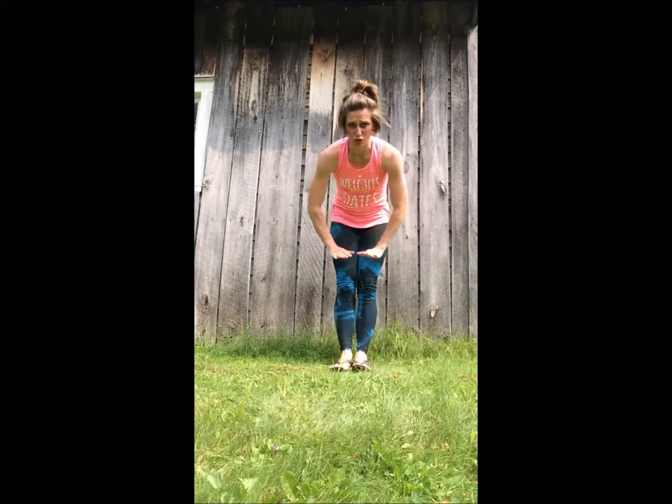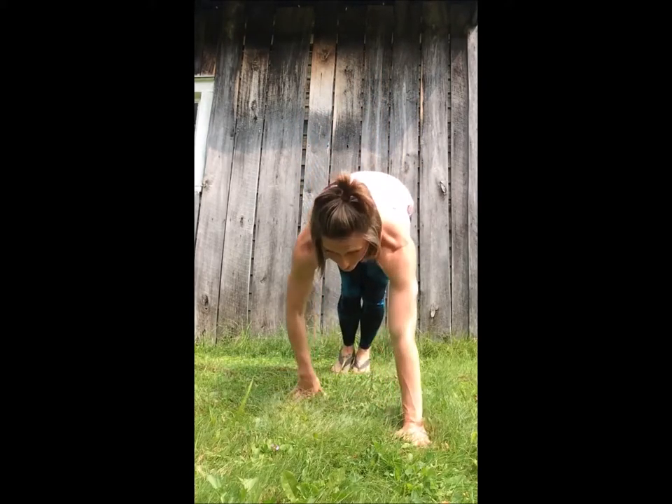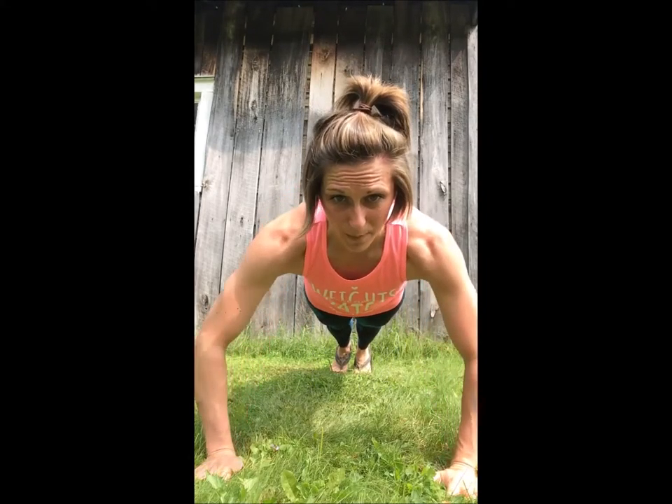Once you hit step one, I want you to add a piece into that. I want you to do your inchworm, take it down, walk it out, and when you get to here I want you to do a push-up. If you need to drop to your knees to do your push-up, absolutely feel free. If you can keep your legs up and do your push-up, I want you to do that. So that's your step one — that's your beginner. Then you're gonna crawl back up, do your inchworm, push-up, and go back. Do five of those a day. That's it — nothing bad, nothing crazy.